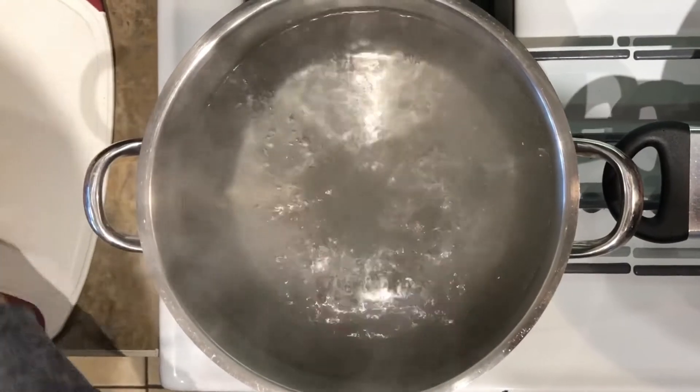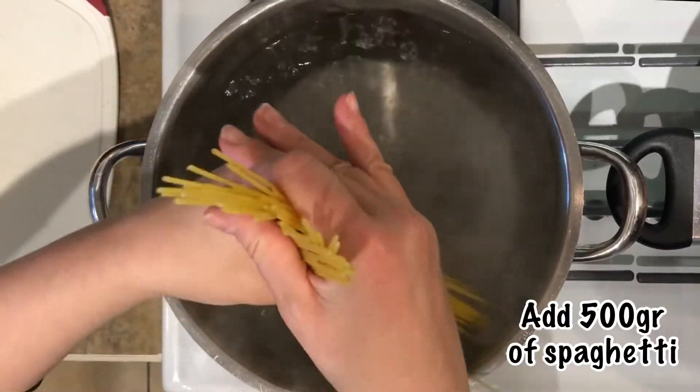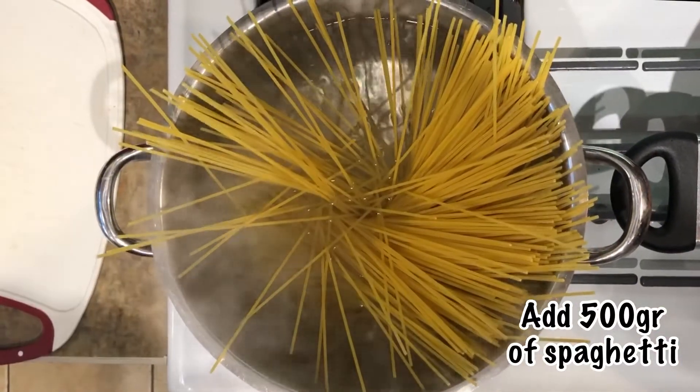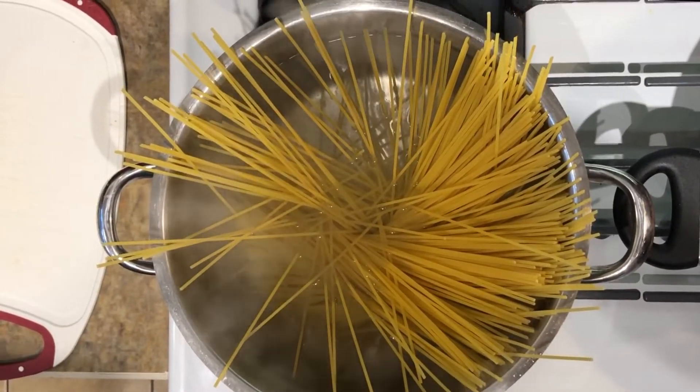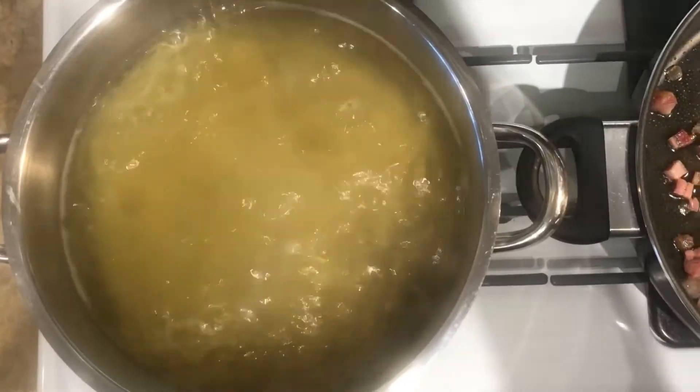And the spaghetti — that's the way you put the spaghetti in so they don't all stick together. Like a bit of a shanghai game.